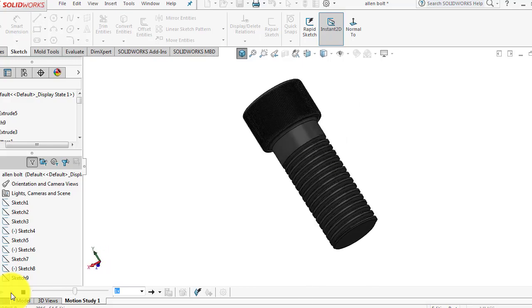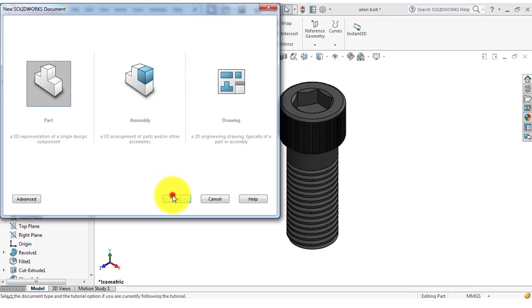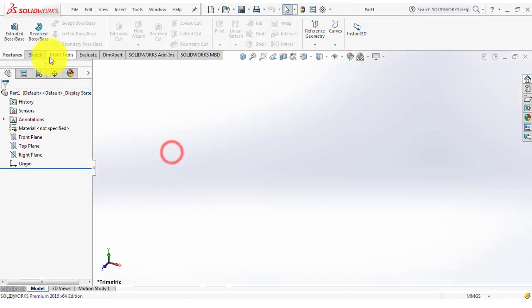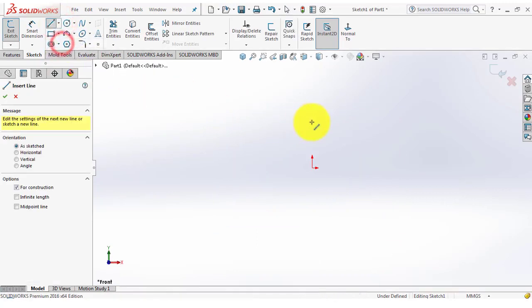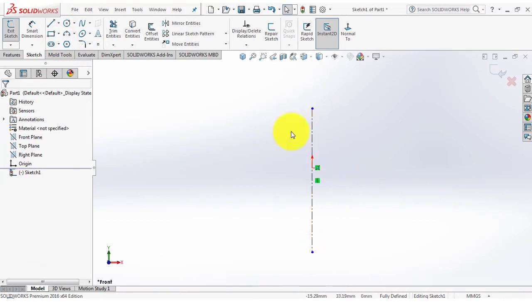So now let us begin. Let us go to the new part, then go to the sketch and select the front plane. Now we will insert a centerline, then we will draw a sketch.